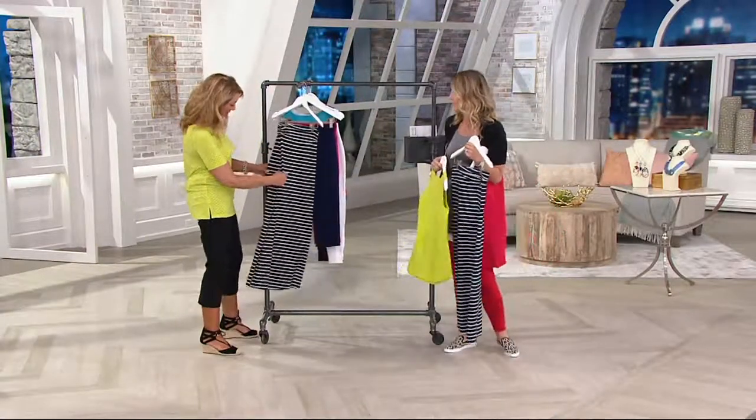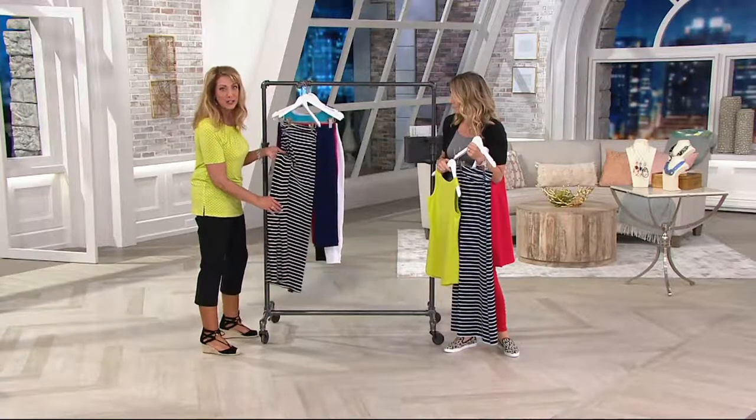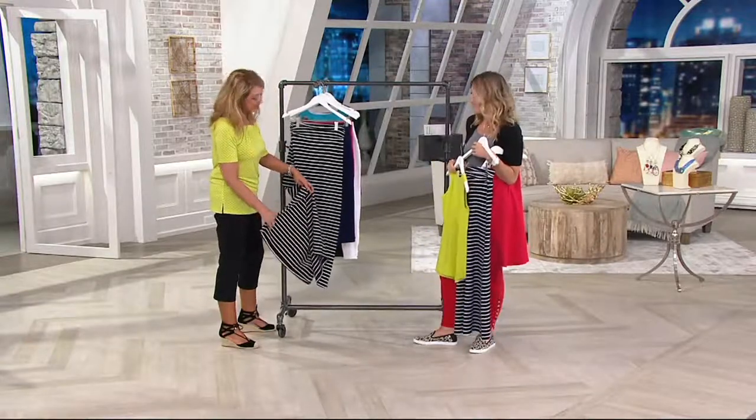The stripes match all the way up on the sides, which is always funny to me when designers create pieces where the stripes don't match up on the side. I'm like, why would you do that? Then just don't make a stripe — it offends my OCD. So I love having the stripes match up on the side, and then you get little side slits here for ease of movement.